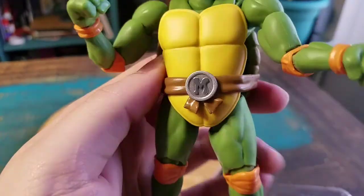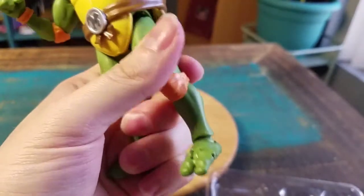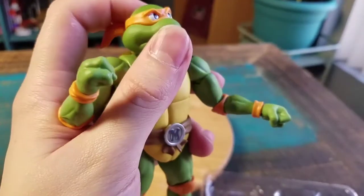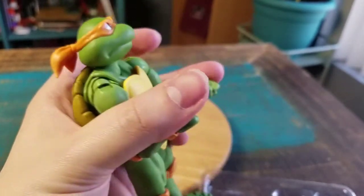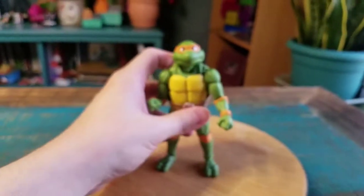You've got the M for Mikey logo there. His legs are literally die cast metal, so the top half is plastic — what you'd expect from a lot of figures — but the bottom half is hard die cast.